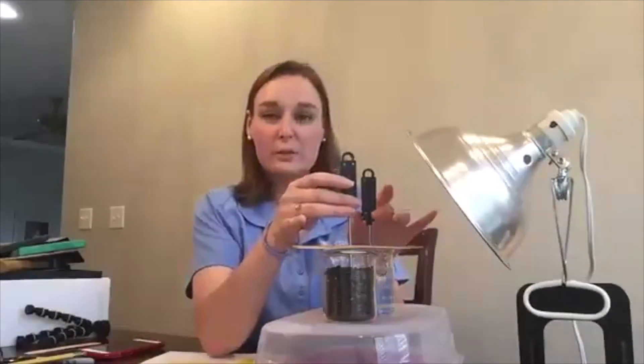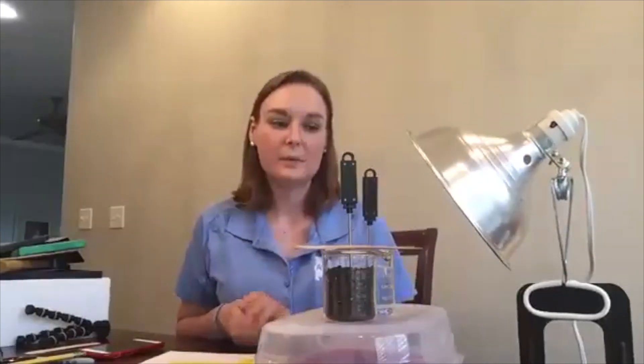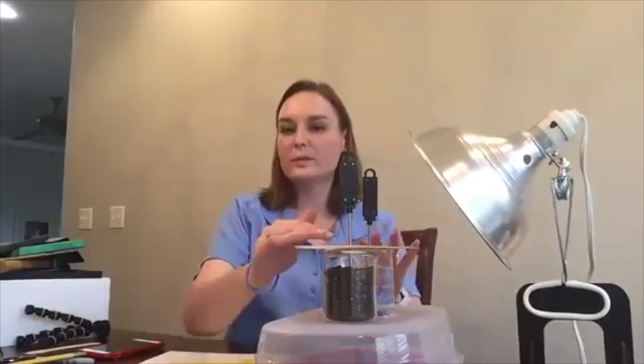You want to touch the thermometers as little as possible. If they go off, tell your students to turn them right back on immediately. We don't want to be messing with them, so position them where the people reading the temperatures can see them easily.